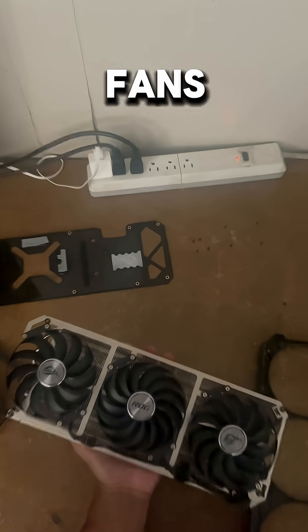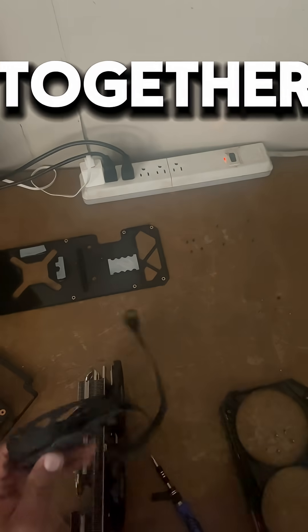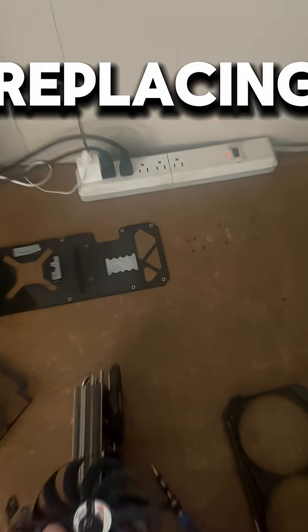Here are the fans with the heat sink. Next, we have to take off the fans — it should have four screws keeping the fans together. This here is the old fan that was making all that noise, and here is the new fan that we are going to be replacing it with.